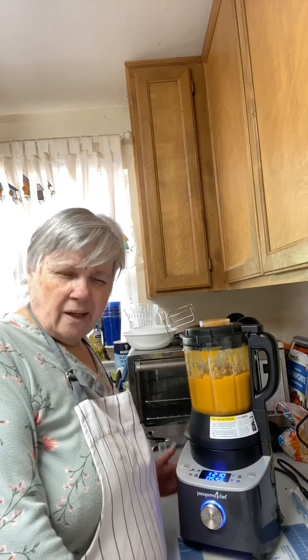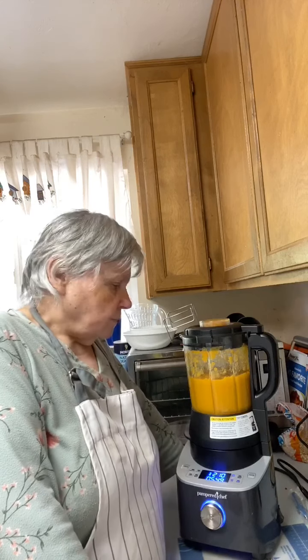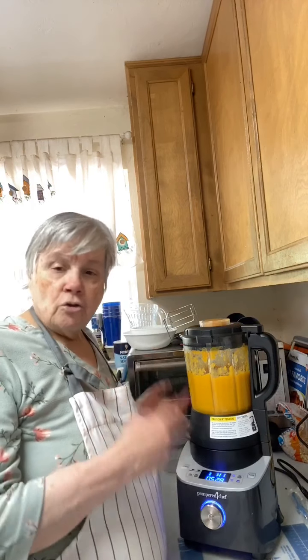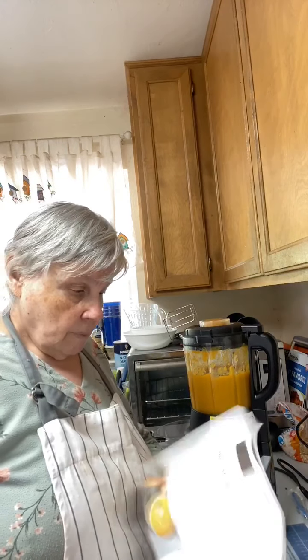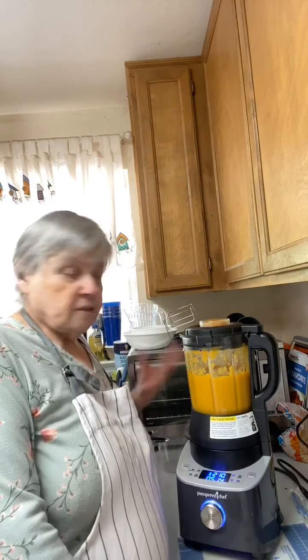I didn't have to pay full price because I hosted a party and got it about 60% off. I wasn't too sure about it at first, but once I saw Alexis use it I thought I've got to have that blender. You can make sauces, nut milks, nut butters, and soups in here. They also just came out with a smoothie attachment — I just ordered it on Earlene's party and I'll probably get it in July.